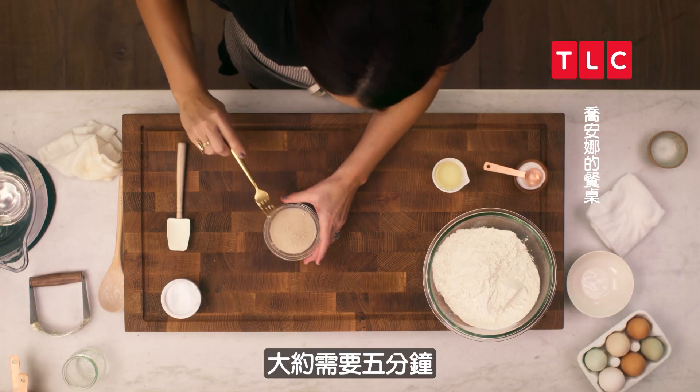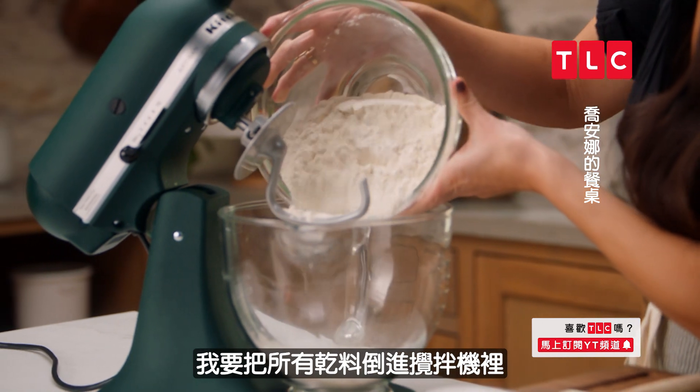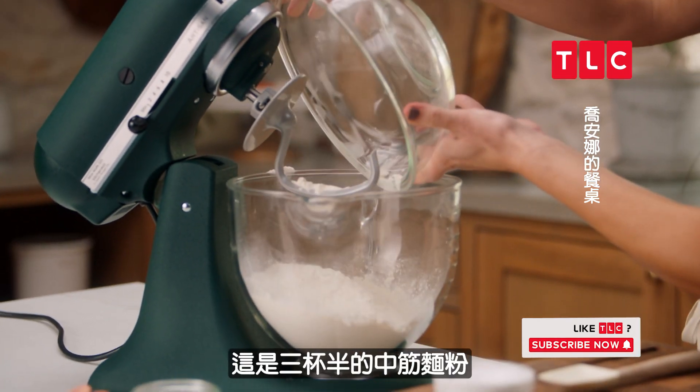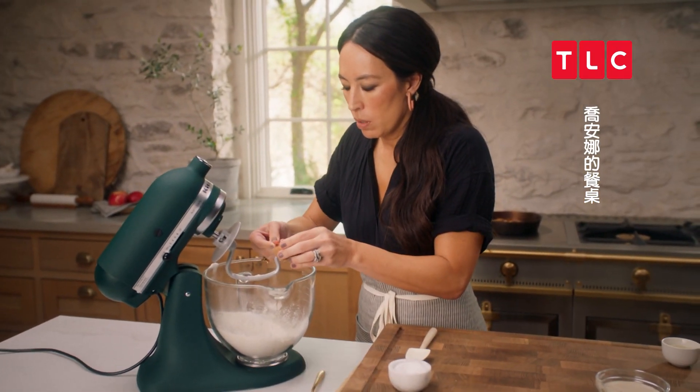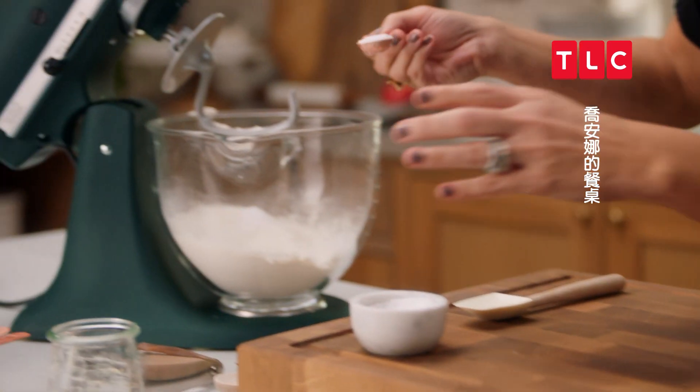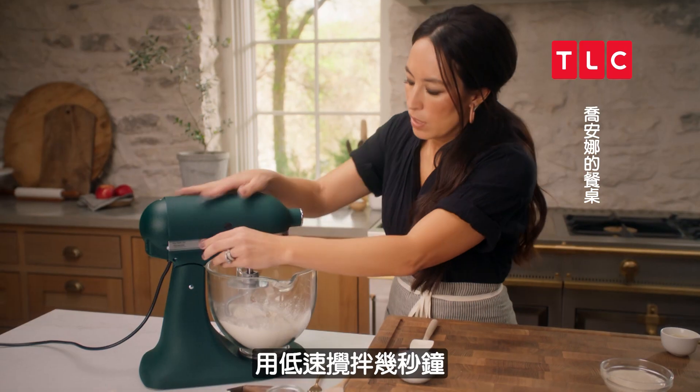I'm going to dump all my dry ingredients into the mixer — this is three and a half cups of all-purpose flour, two teaspoons of sugar, and then a teaspoon of salt. I'm just going to mix this for just a couple seconds.